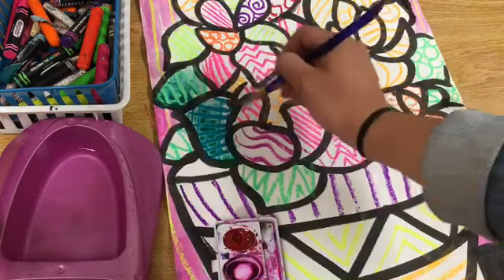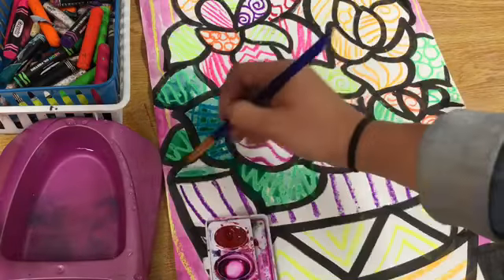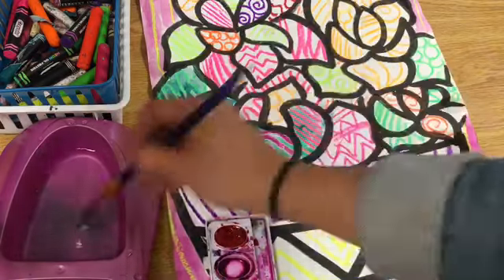So the first thing I'm going to do is go ahead and do the oil pastel, then we get to fill it in with watercolor paint after. Alright artists, have fun today!